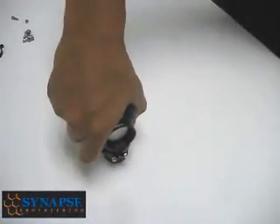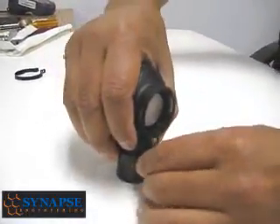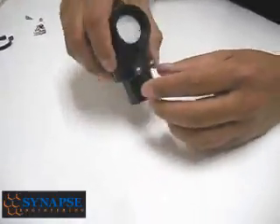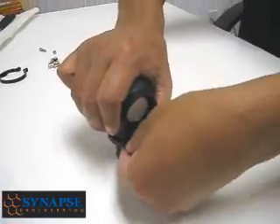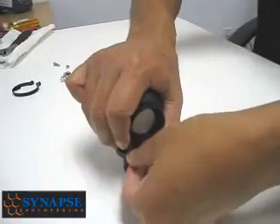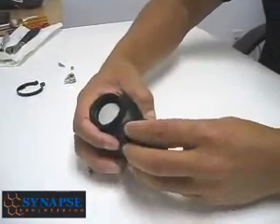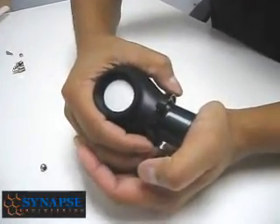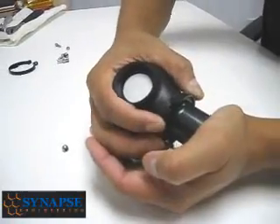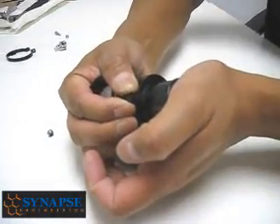If you just want to make sure that it's seated, push down on it again — it doesn't need to go any further. The main idea of this whole process is to put the O-ring in first, push down on the flange, and then put the clamp together.